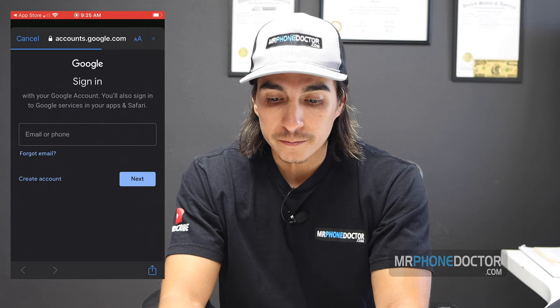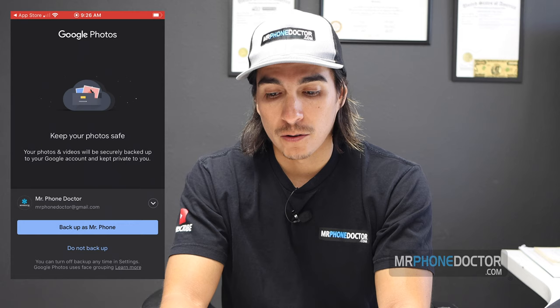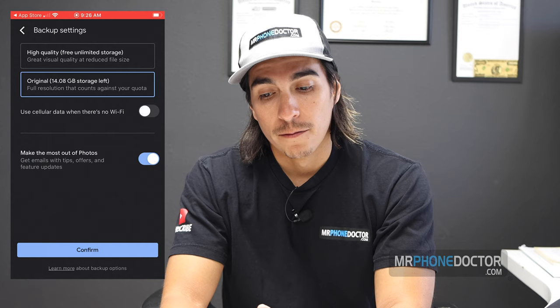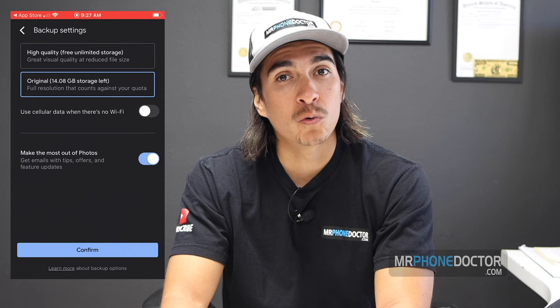Go ahead and sign in using your Gmail account — whatever Gmail account you have, just sign in. Once you sign into your Gmail account on Google Photos, it's going to ask if you want to back up. I'm going to choose backup as 'Mr. Phone' — it'll say your first name. In the next step it gives you options: you can either choose high quality free unlimited storage, or original storage which keeps your original file size — that one only gives you 15 gigs on the free plan.